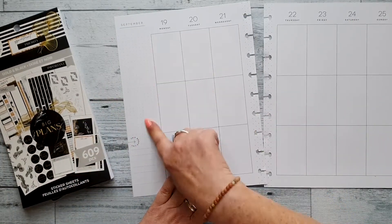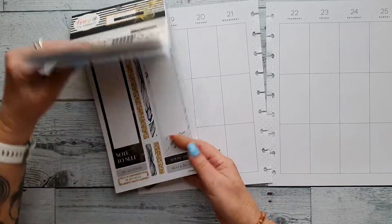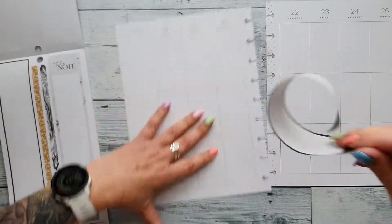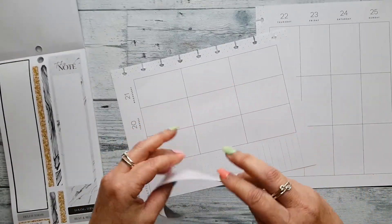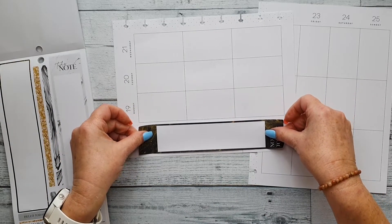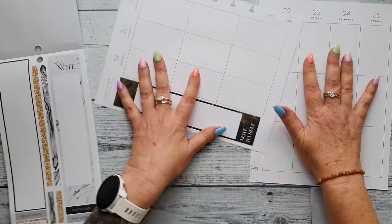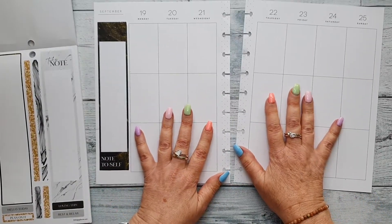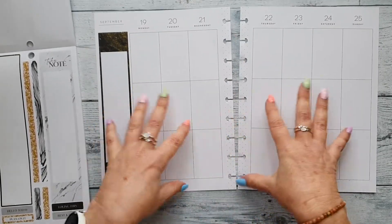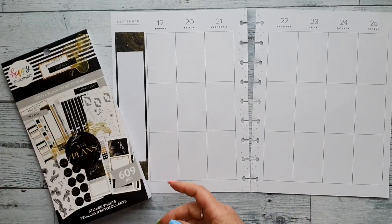Usually what I do first in the side panel or sidebar is pop in a long box and use that for gratitude. I'm going to pop this down along the bottom, and that will be for daily gratitude. I try to write down maybe one word, one feeling, or something I'm grateful for at least one day each throughout the week. So that's that page — now let's get to pulling out some stickers.